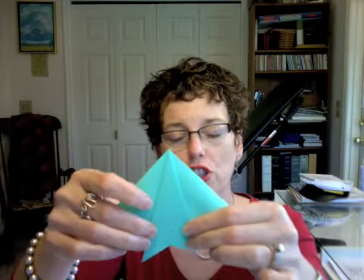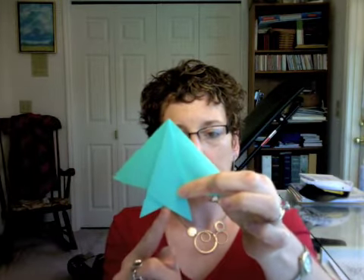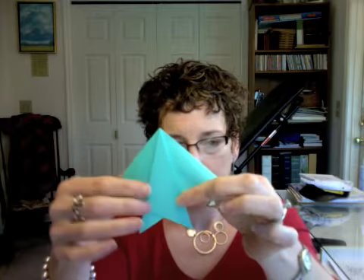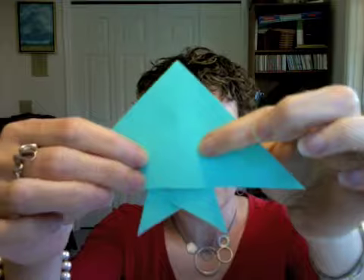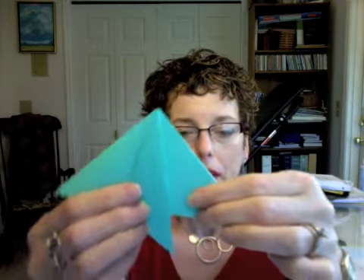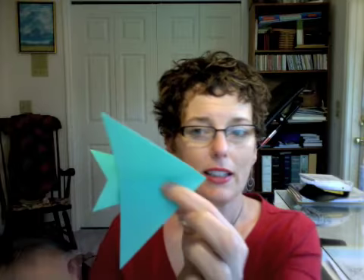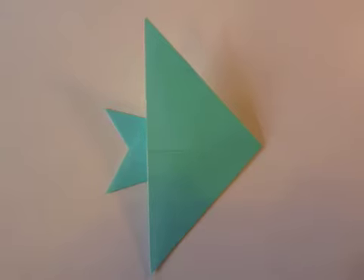When you're finished, the point of this little triangle here is at the center. If you look at it on the other side, you can see the line from our original fold, and it lines up with that point there. That's what you want to do — fold it over to the other side — because that creates your fish. That's it!